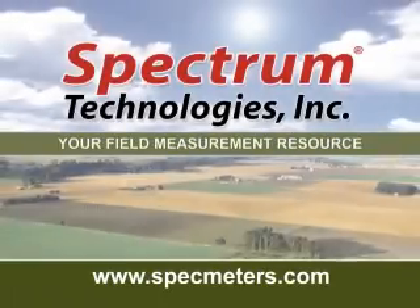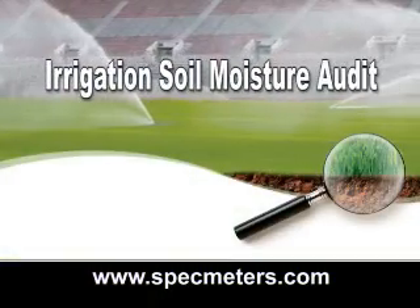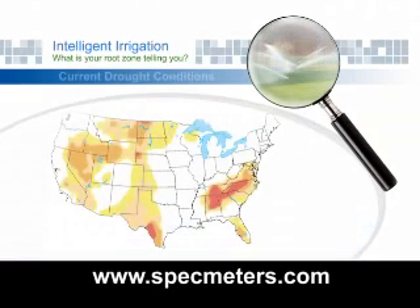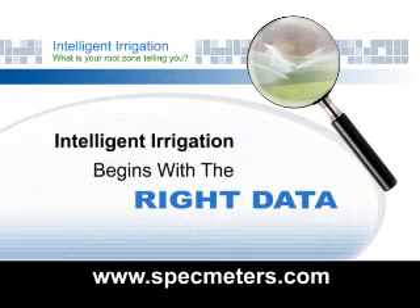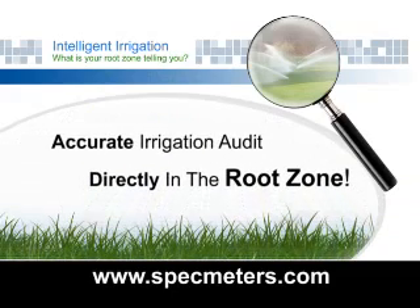Spectrum Technologies, your Field Measurement Resource, presents: Irrigation Soil Moisture Audit — Intelligent Irrigation, what is your root zone telling you? The ability to anticipate and prepare for future drought conditions is essential. Detecting soil moisture problems farther in advance with greater accuracy will be a crucial factor in making irrigation management decisions. Intelligent Irrigation begins with the right data. That's why Spectrum Technologies developed this new system for a more accurate irrigation audit directly in the root zone.